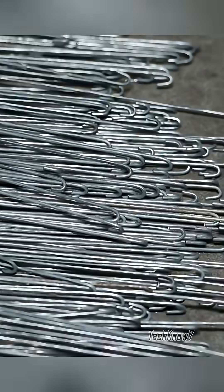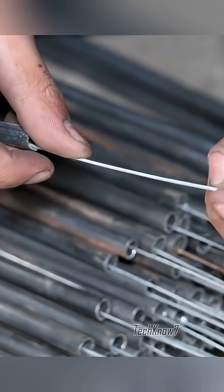After securing the wire to the terminals, one end is bent to make assembly easier. The coil then slides into the tube, sealed with rubber caps.